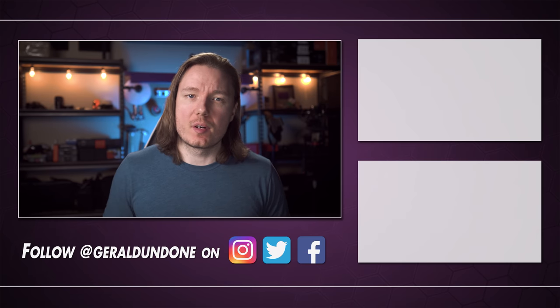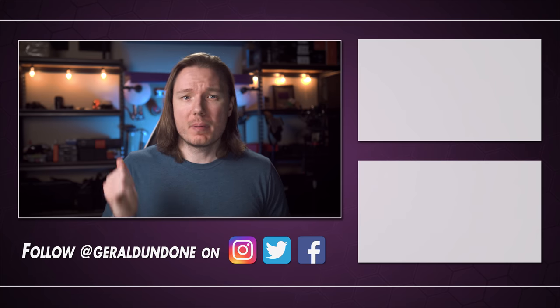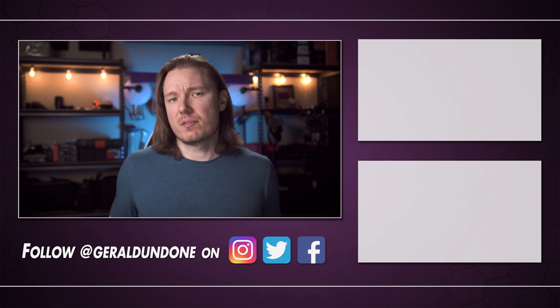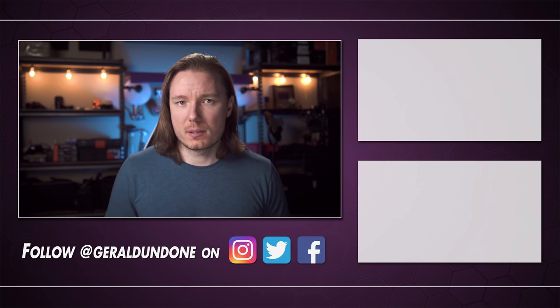iFootage really nailed it with this one. I tried as hard as I could to find something to legitimately complain about, and I just couldn't. It's terrific. Our search for the perfect camera may be far from over, but at least in the meantime we have the perfect monopod. I hope you found this video helpful or at least entertaining — if you did, leave it a thumbs up and consider subscribing. If you did not find this video helpful or entertaining, feel free to hit the dislike button twice.